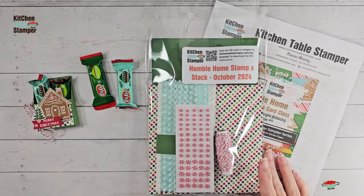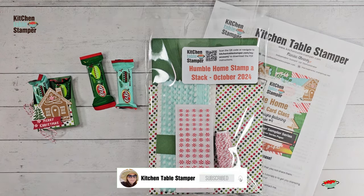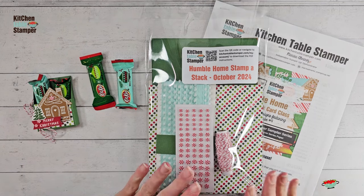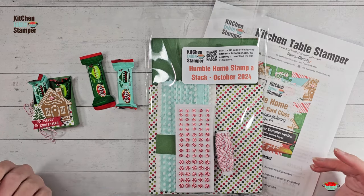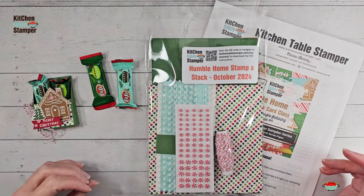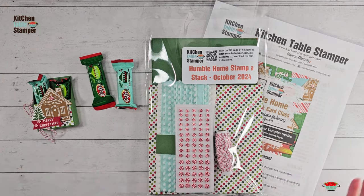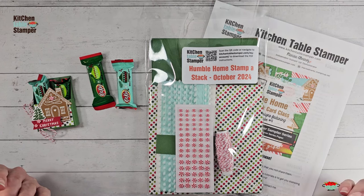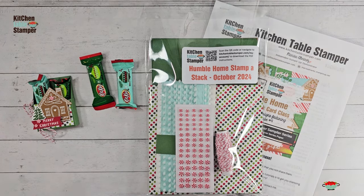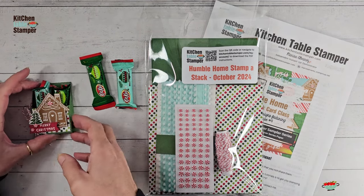Hey guys, Marissa at kitchentablestamper.com. We just released an awesome series of Christmas card classes and for a limited time we have packets to support those Christmas card classes. I've always done a series of three Christmas card stamp-a-stack class packets, and with the start of Card Club for Cool People I didn't know exactly how I was going to continue doing that, but I knew I wanted to — it's an easy button, right.